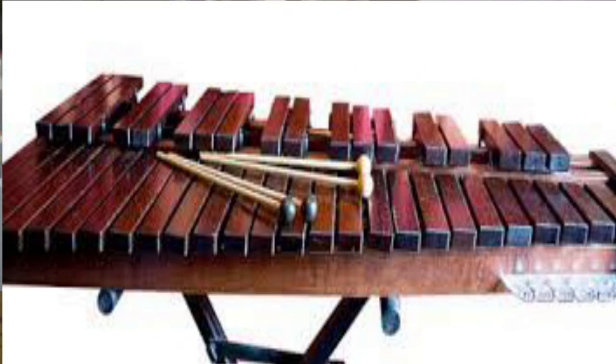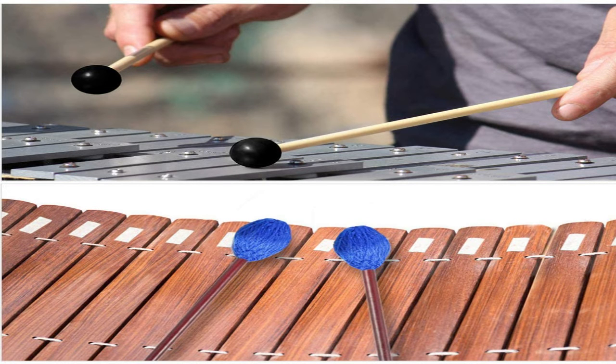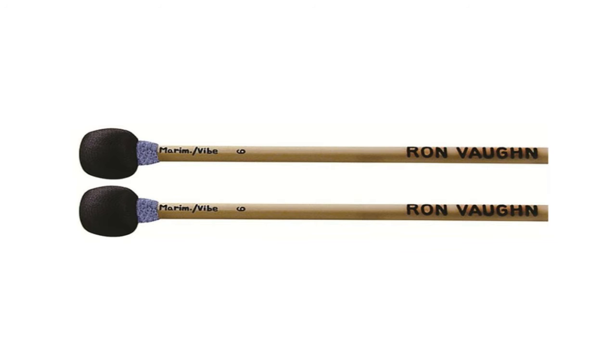Las láminas de acero del vibráfono pueden ser percutidas mediante distintas baquetas: suaves, semiduras, duras de madera o metal. La extensión del vibráfono suele ser de tres octavas, aunque algunos modelos pueden llegar a tener cuatro octavas.